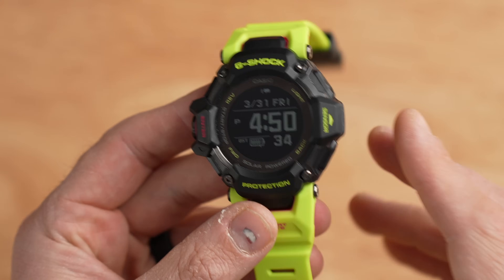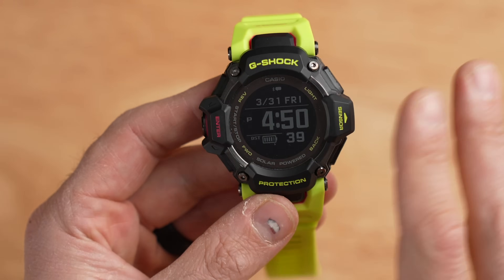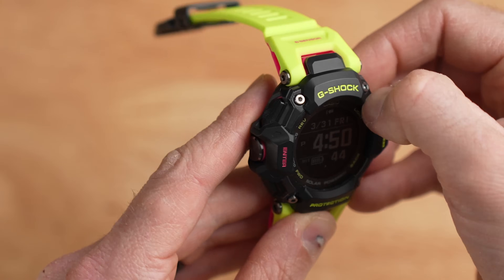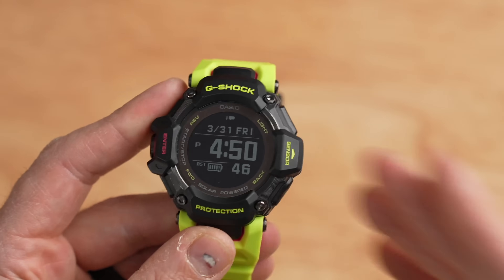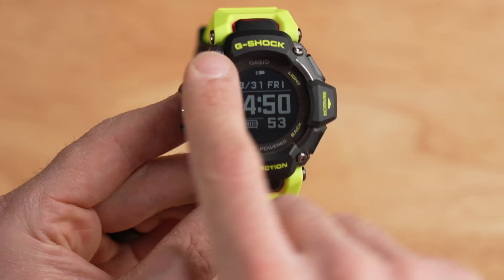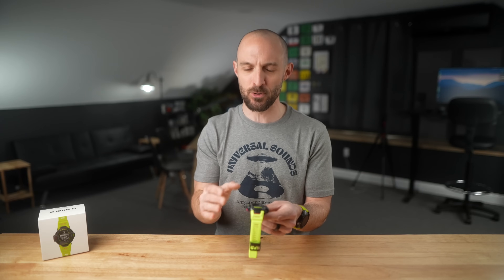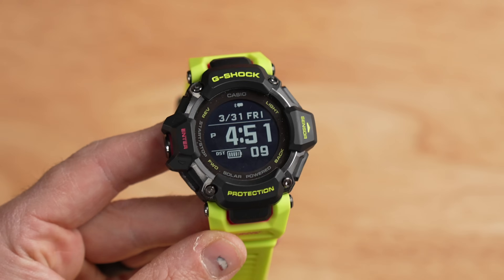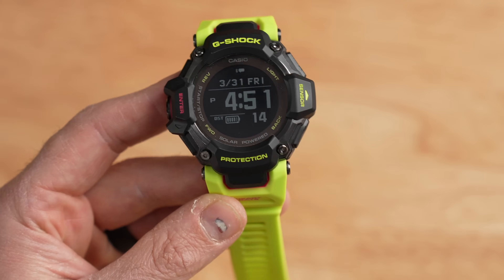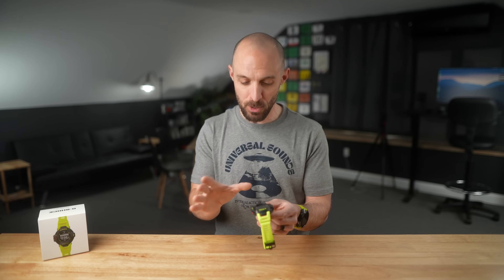With size and weight out of the way, let's get a closer look at the hardware. This watch is made out of multiple materials. The bezel is actually metal — though I'm not sure if it's titanium or aluminum. On top of that are pads made out of biomass recycled plastic. This is a G-Shock watch, which means it's built like a tank — you'll be able to whack it off rocks while rock climbing and I wouldn't worry about damaging it.